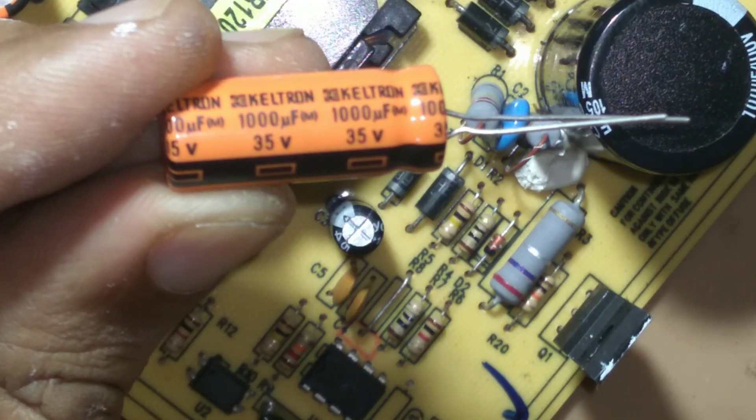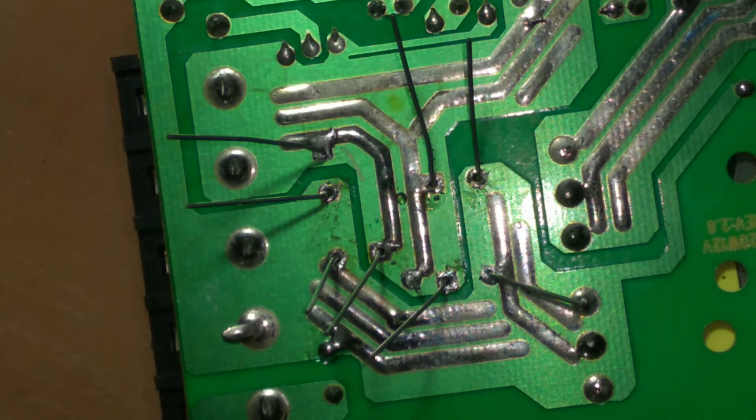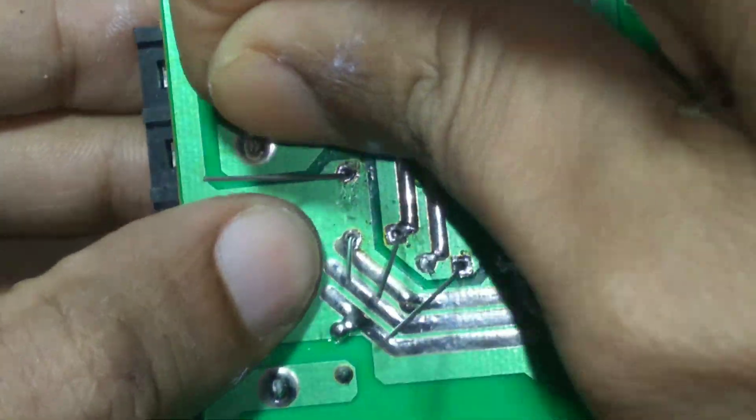Now replacing the 16V 1000 µF capacitors with 35V 1000 µF capacitors. It is now soldering.